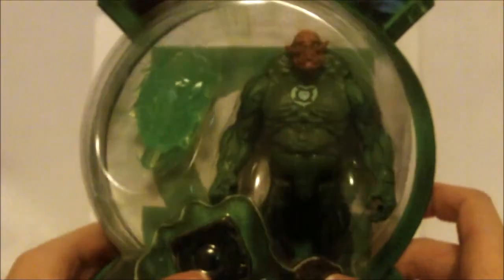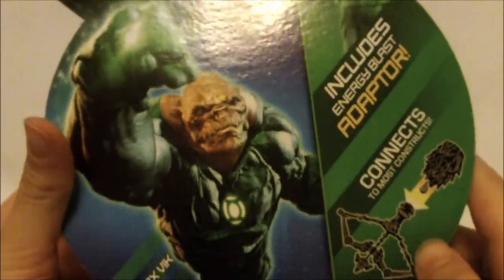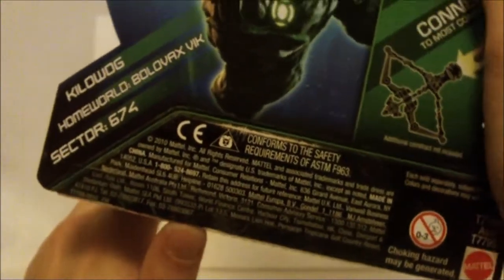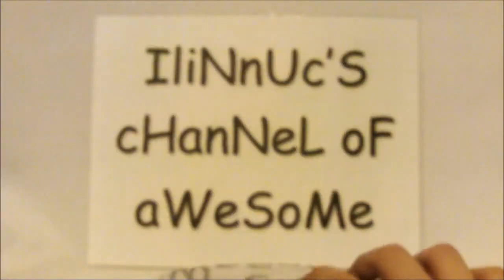Kilowog is actually about an inch thicker and taller than every other Green Lantern in this line. We have the energy blast adapter, which connects to most constructs. And we see his bio — his home world is Bolovax Vic, Sector 674. And that's pretty much it.